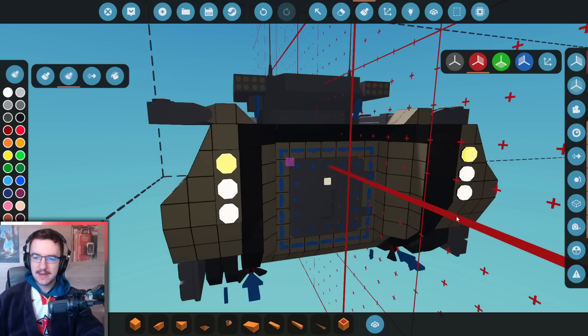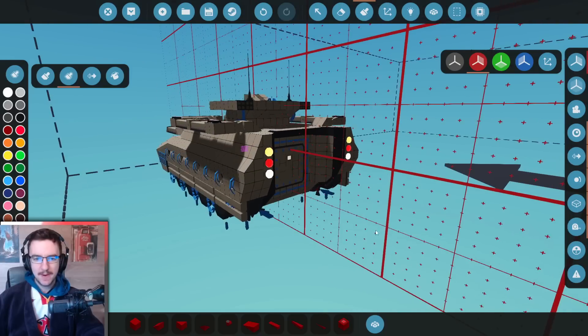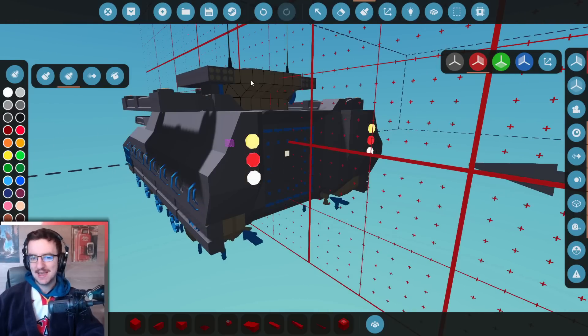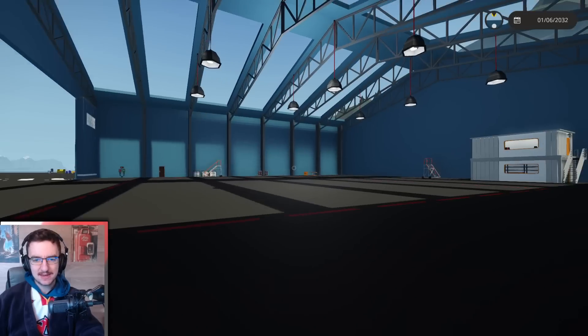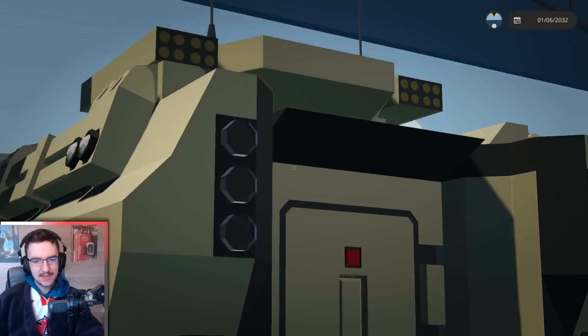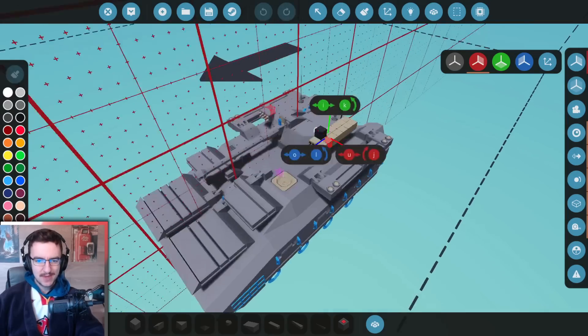The top ones are going to be our indicators. The middle ones are going to be our brake lights. And then the bottom ones are going to be our reverse lights — I'm assuming a tank has those, I actually don't know. I feel like doing this — because I feel like that actually looks better. So let's go to the back and see what that looks like. A little bit strange, but it'll do.